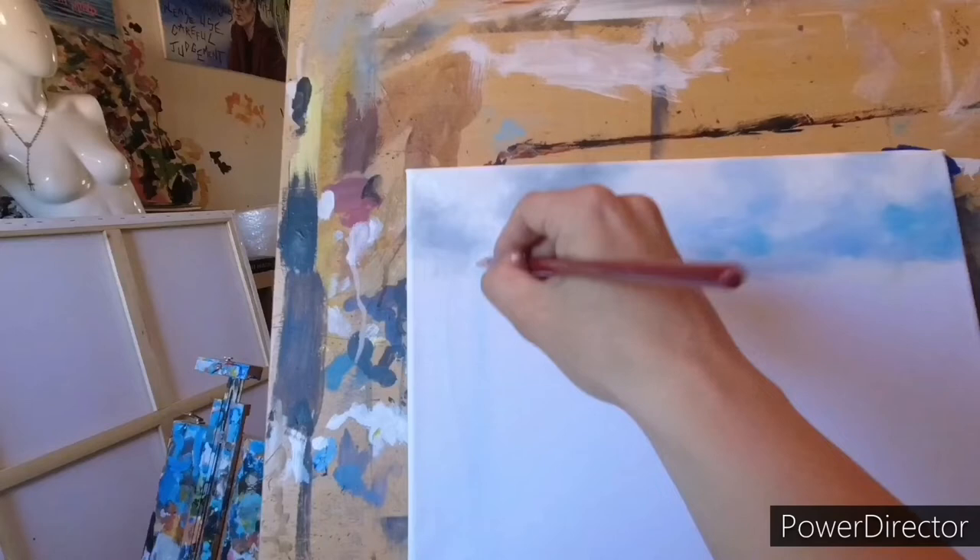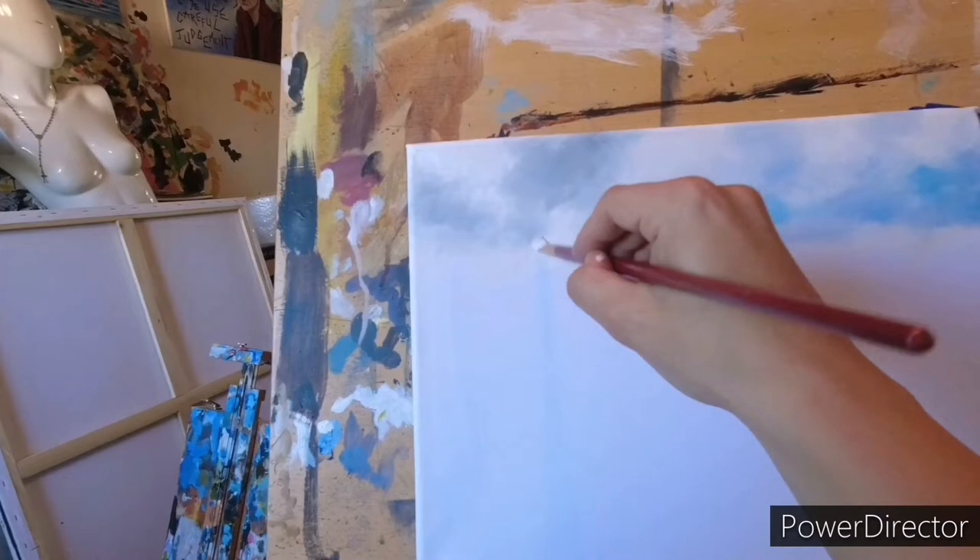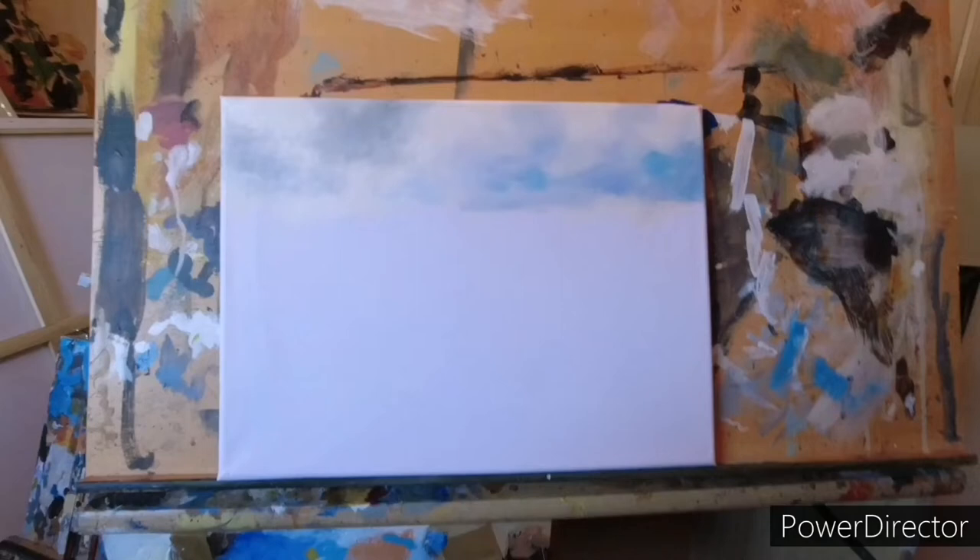I'm going to have to move the mountain slightly further down the canvas so that I can show this off. Anyway, I'm going to let that dry and I'm going to go down and get some breakfast before I draw that image up.